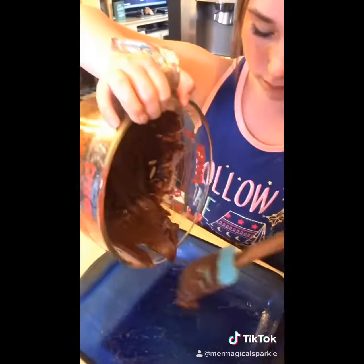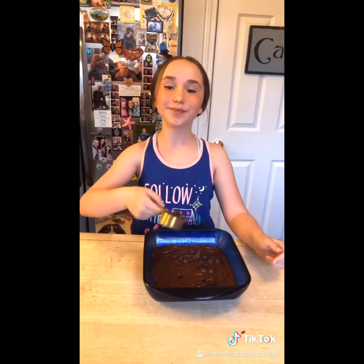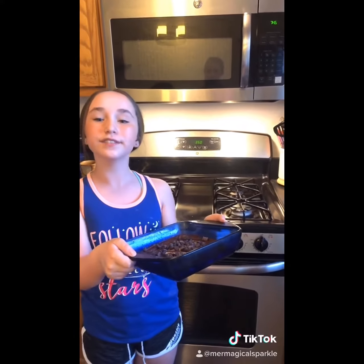Now scoop batter into your greased 8 by 8 inch pan. Now sprinkle another fourth cup of chocolate chips on the top. Now bake in the oven at 350 degrees for 20 minutes.